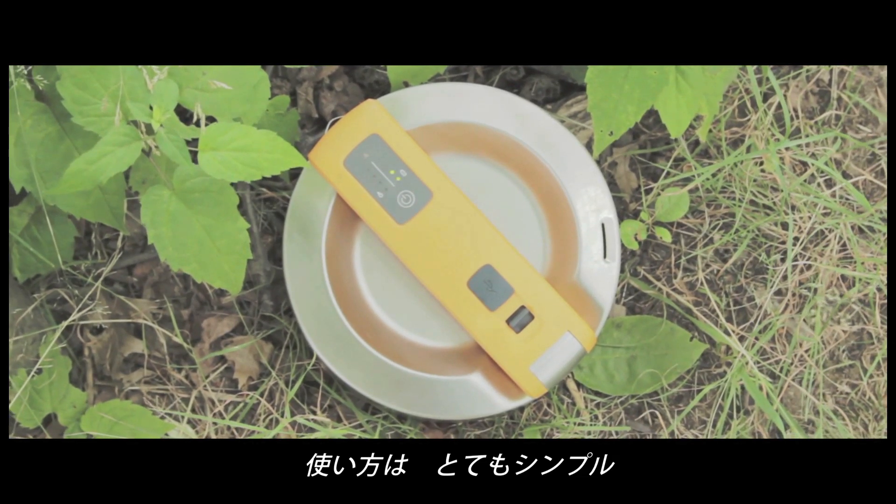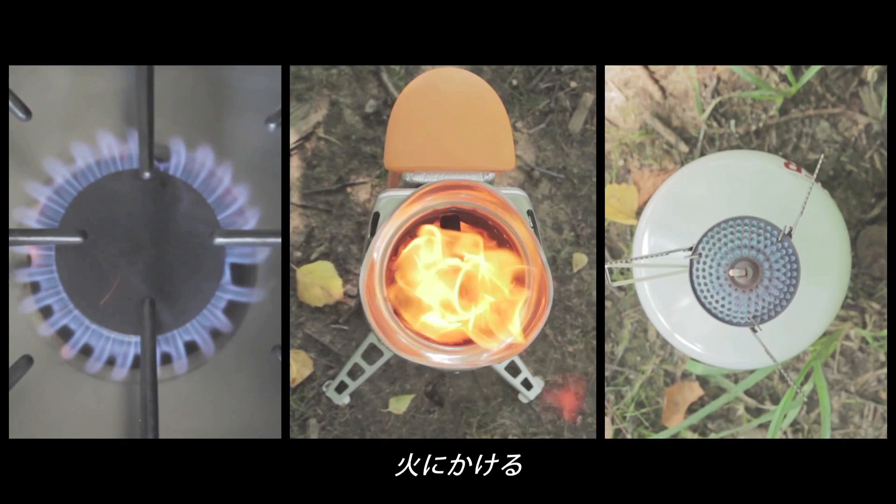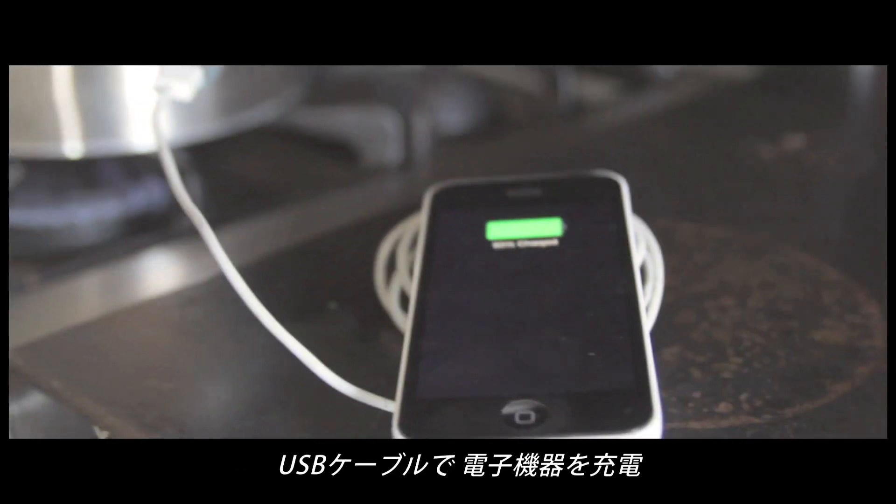The Kettle Charge works in three easy steps. Fill the stainless steel body with water, heat over a flame, and within minutes, charge your devices with the power equivalent to a wall outlet.